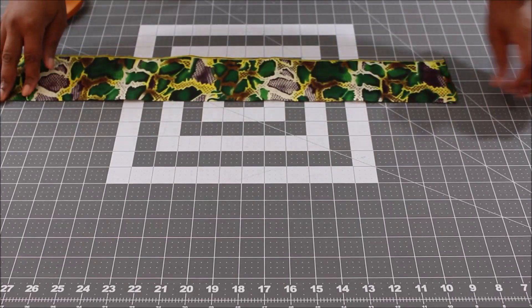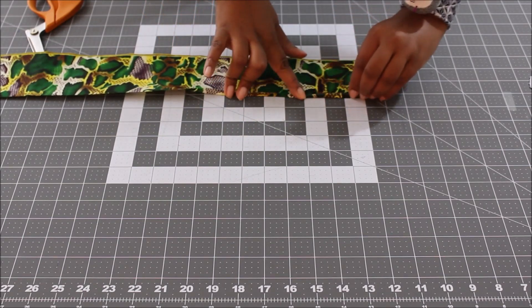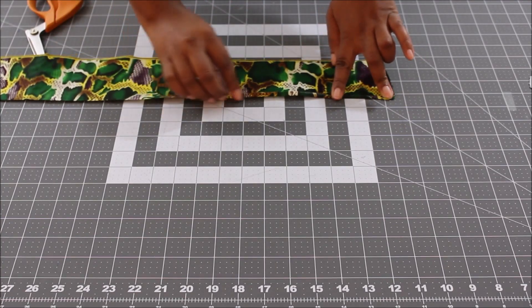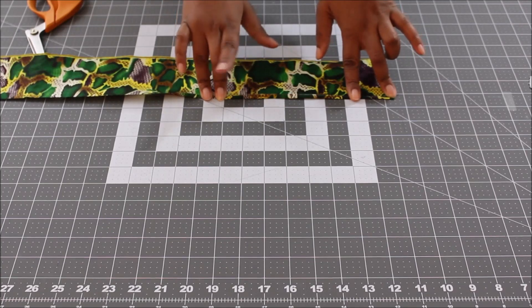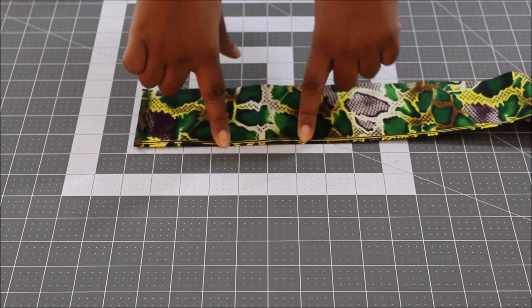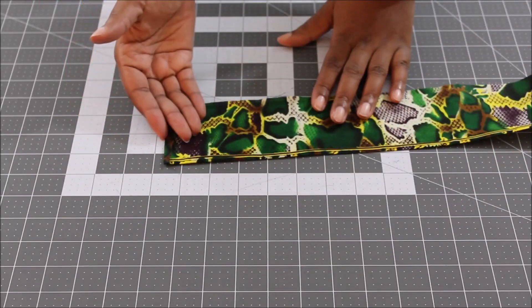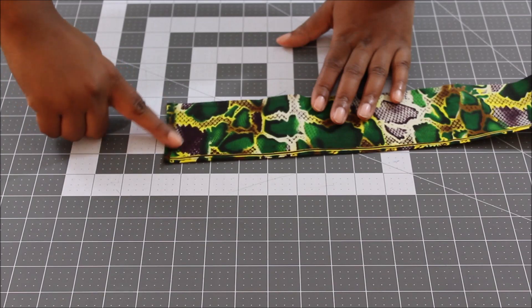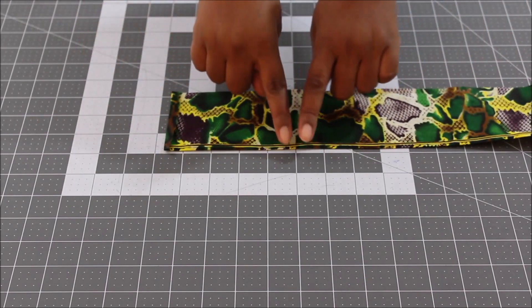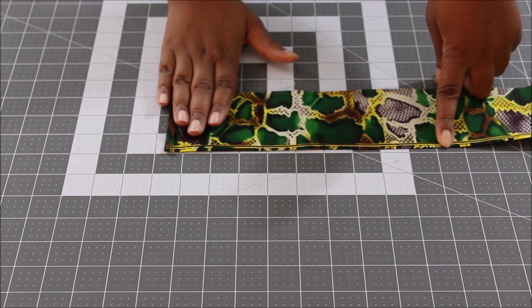Now fold over a quarter of an inch and press. Take it to the ironing board and go all the way down your strap folding over a quarter of an inch on one edge, so the raw edges won't show. Then on each end of the strap also fold over a quarter of an inch and press, so you'll have a clean edge when you get ready to insert the webbing.